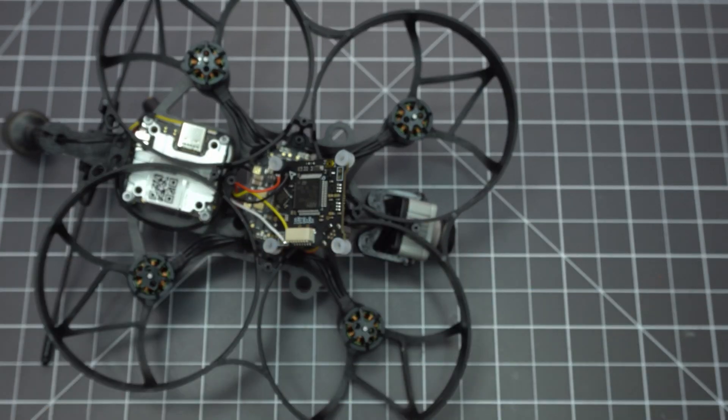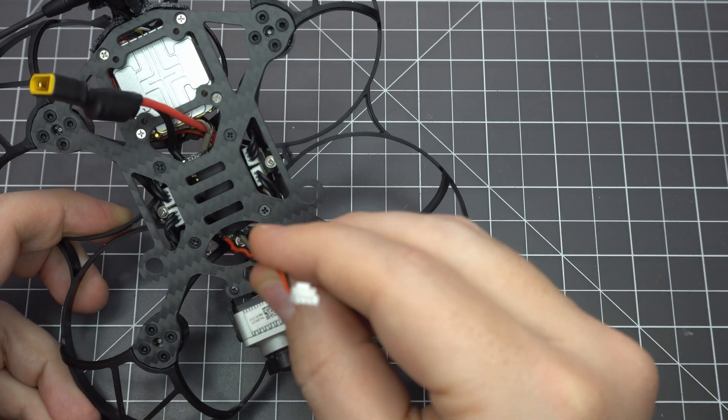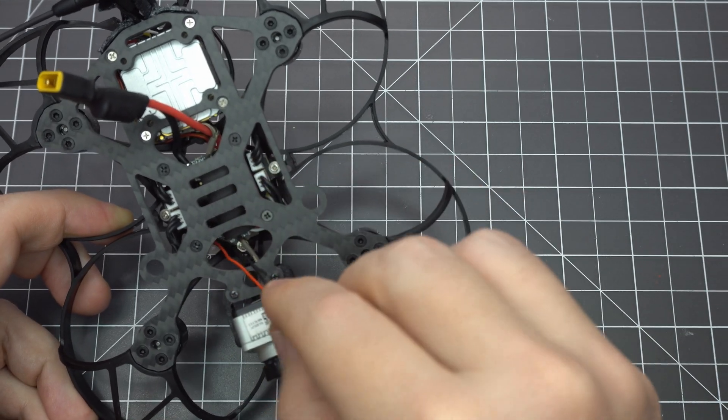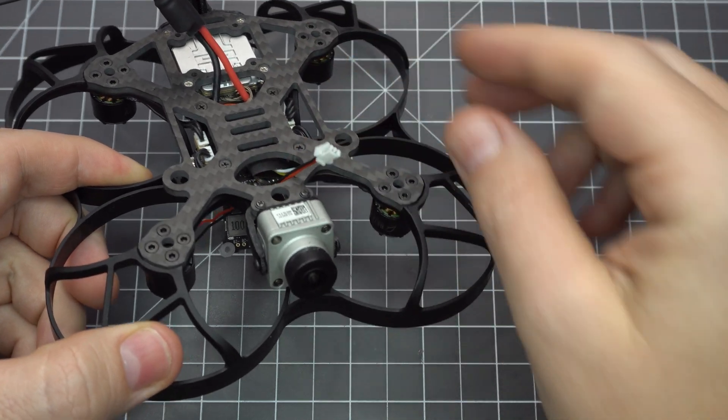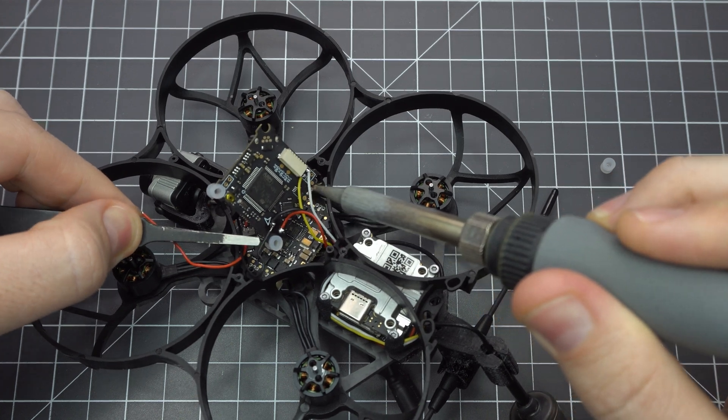This is optional, but you can attach the plug for the naked GoPro. I recommend removing the yellow wire and soldering only the battery and ground wires. You'll have to piggyback them onto the same pads powering the Caddx Vista though.